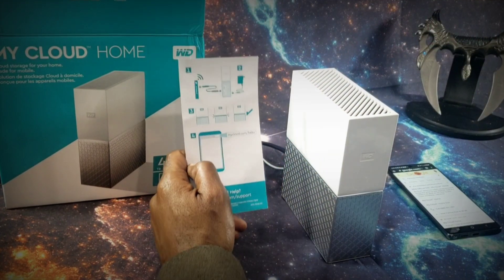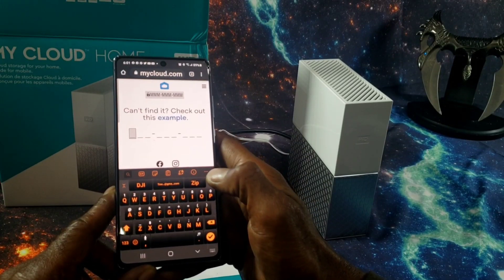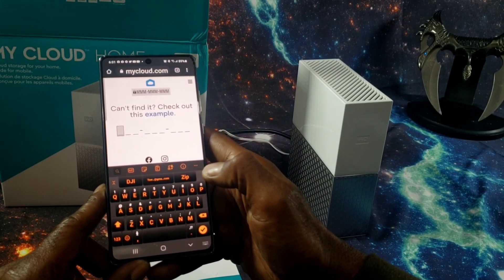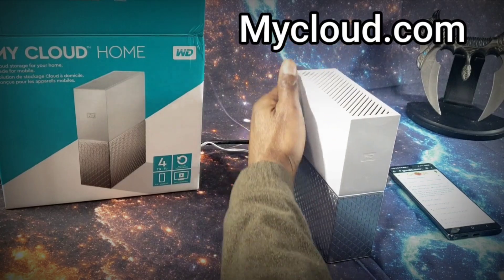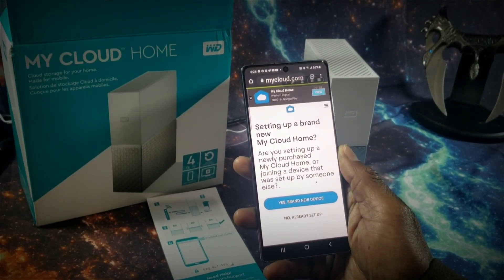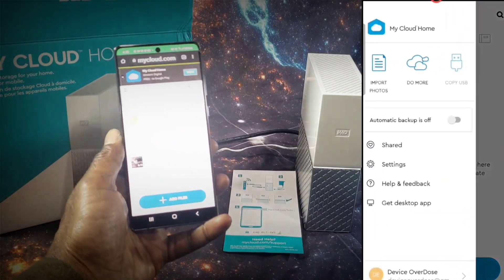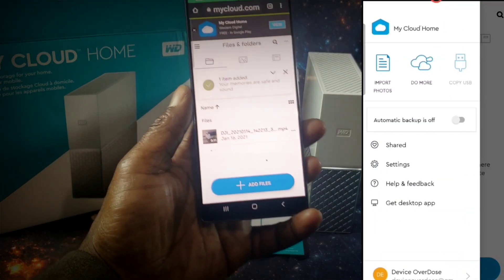The quick start guide has a code that you will need if for some reason you cannot find the device on your network. Head over to mycloud.com for setup, or you can download the My Cloud Home application. The app has a smooth interface with the device — you can upload or download large files like your videos, your photos, your albums, and you can do all of this wirelessly from anywhere.